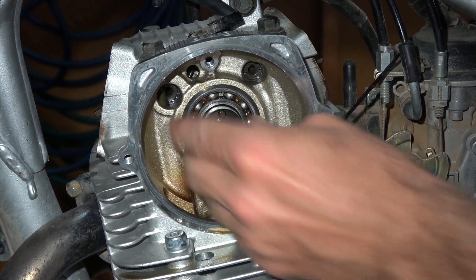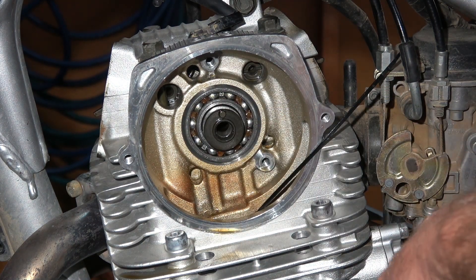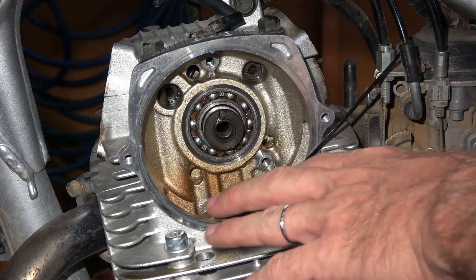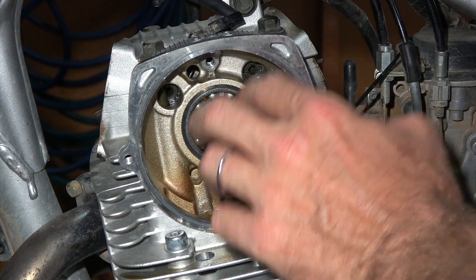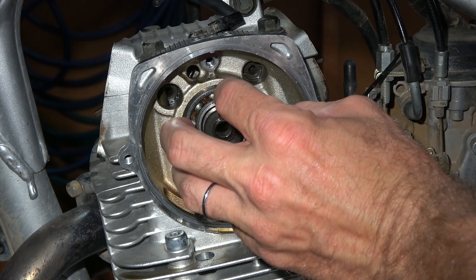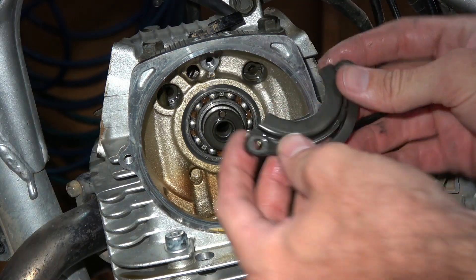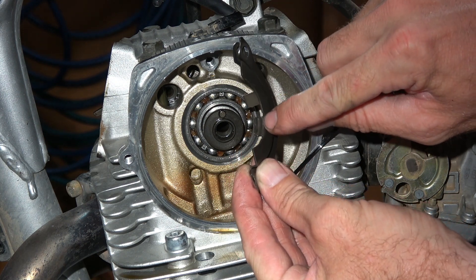Let's see if the bearing goes in easy — yep, kind of a slip fit. If the surface of the head or camshaft is buggered up, say if it seized in there, you might need to sand it with a little sandpaper, being careful not to get grit in the engine. If you have to tap it in, tap it on the camshaft first and only tap on the inner race. If you have to tap it into the head, only tap on the outer race using a socket of the right diameter — you don't want to put any lateral force on those balls. Once that's in, use the retainer to hold it in. The retainer was designed for the collar, so I'm going to modify it by cutting off this little piece with a Dremel tool.